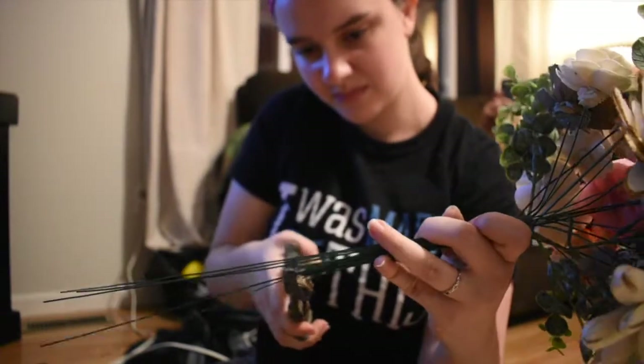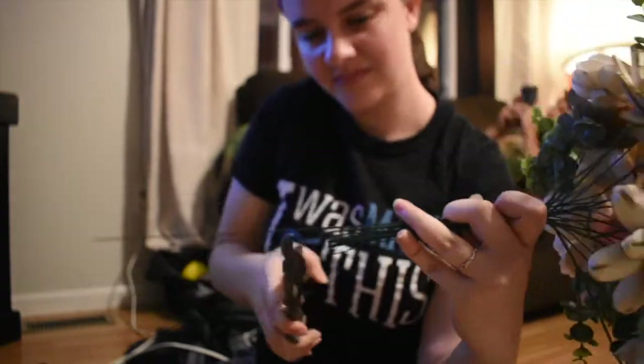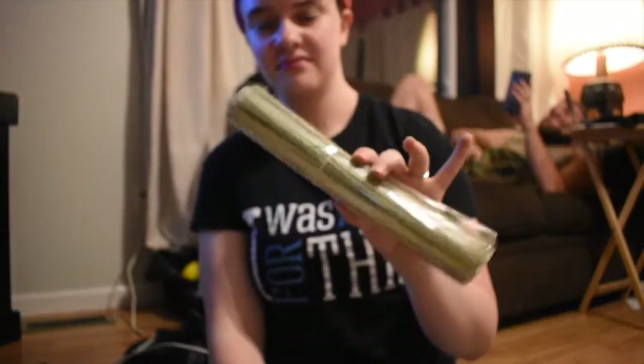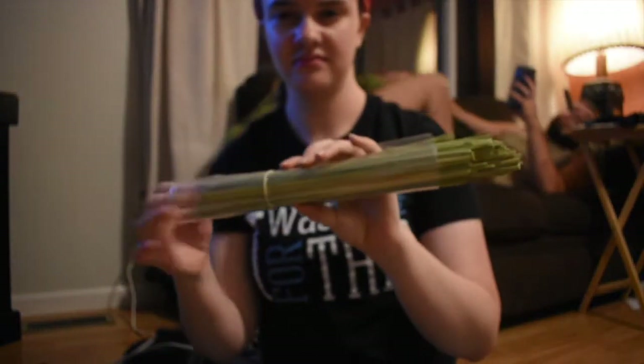The wires were way too long for what I wanted. If I'm making a stank face right here it's because it just kept scaring me every time I clipped it — the wires would just fly everywhere. I should have been wearing my glasses because they probably would have caught me in the eye very easily. I rubber banded the bottom too.